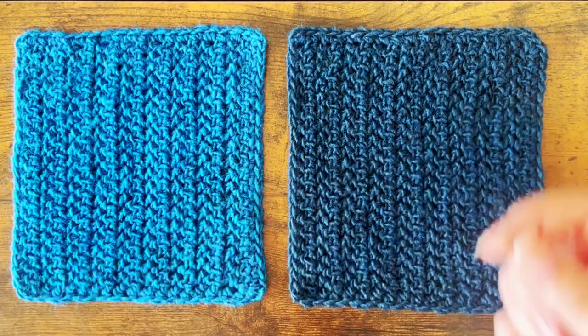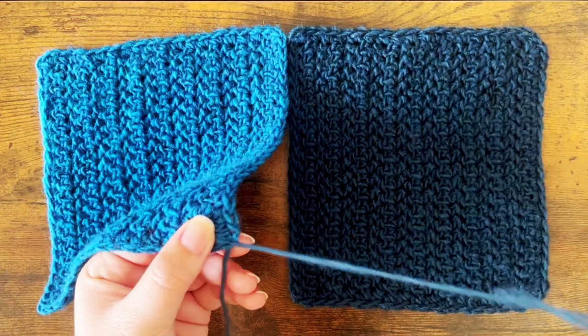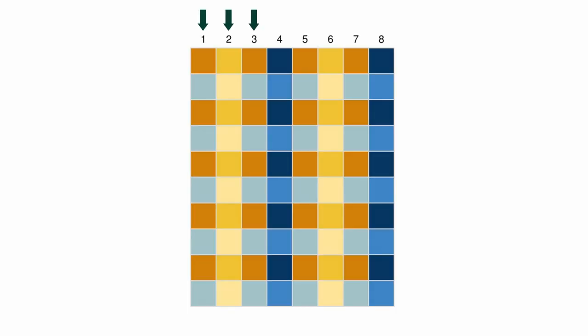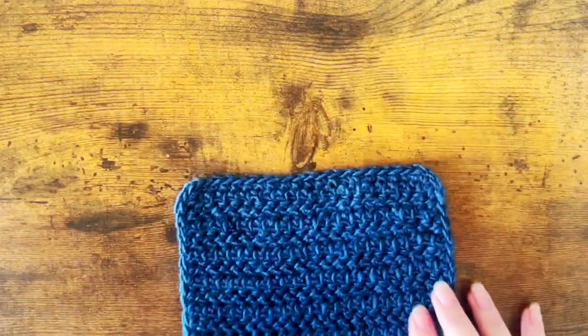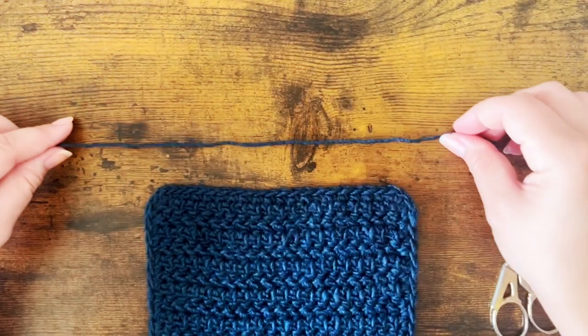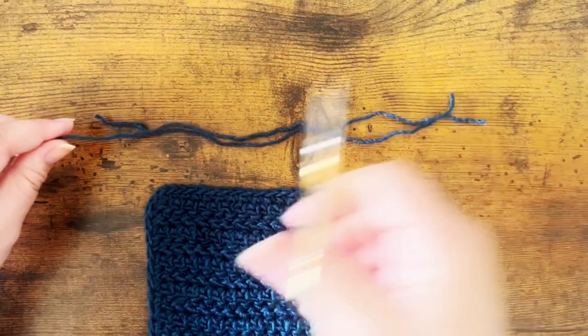Once you've made all of your squares, you'll need to block them and seam them together using the mattress stitch. Sew together the vertical columns shown in this image, each consisting of 10 squares. Once you have all eight columns complete, sew them together. The blanket is finished by adding fringe to the shorter edges. Starting in the corner, fringe should be added to every other stitch, and the colour of the fringe should match the adjacent square.